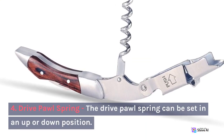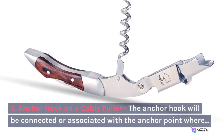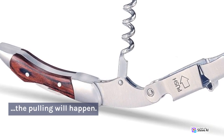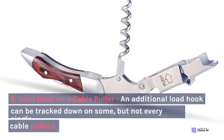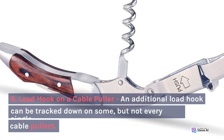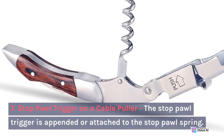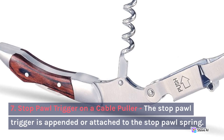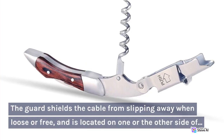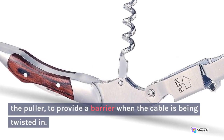4. Drive Pawl Spring. The drive pawl spring can be set in an up or down position. 5. Anchor Hook on a Cable Puller. The anchor hook will be connected or associated with the anchor point where the pulling will happen. 6. Load Hook on a Cable Puller. An additional load hook can be found on some, but not every single, cable puller. 7. Stop Pawl Trigger on a Cable Puller. The stop pawl trigger is attached to the stop pawl spring. 9. Cable Guard. The guard shields the cable from slipping away when loose or free, and is located on one or the other side of the puller, to provide a barrier when the cable is being twisted in.